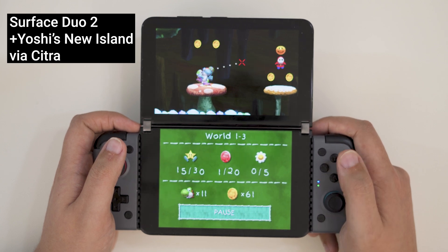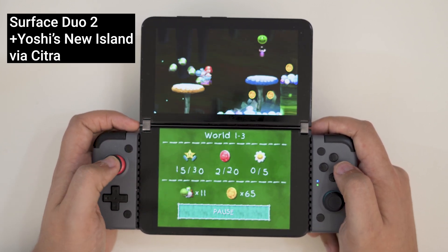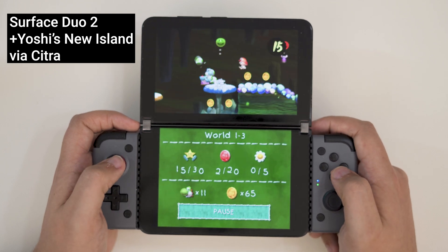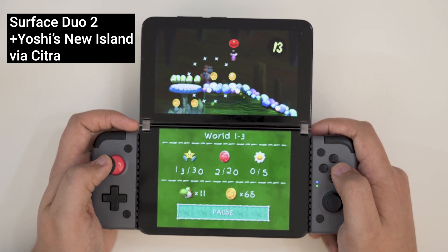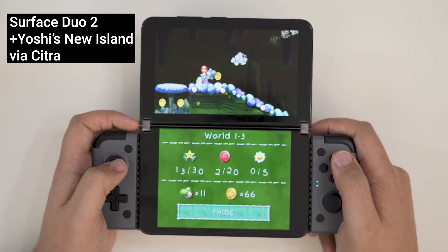On Android, 3DS emulation has been around for a while, and Wii U emulation is in its early developmental stages. Both work great with the right hardware, but neither has tools to selectively output only a single screen to a separate device. If you're interested in making those systems work with your mobile device, you're pretty much stuck streaming to that device from another computer. I created a full guide a while back showing how to make that work with Steam Link, and I'll have a link to it in the video description.